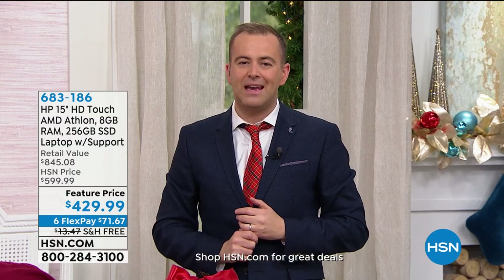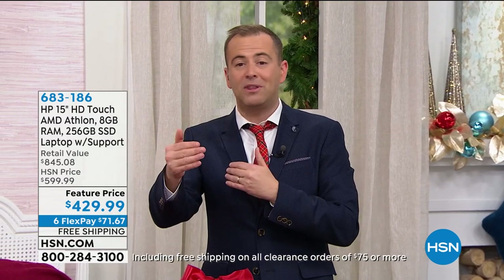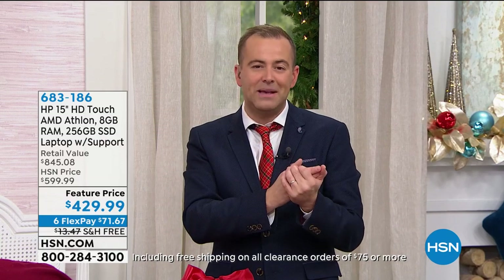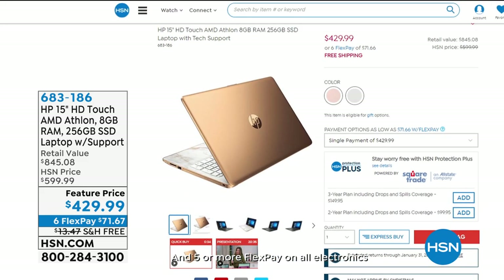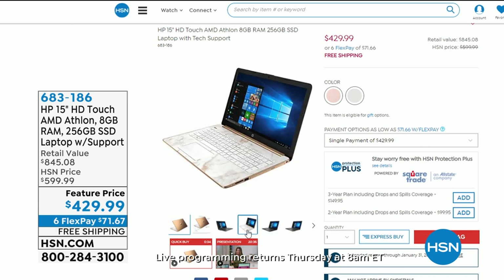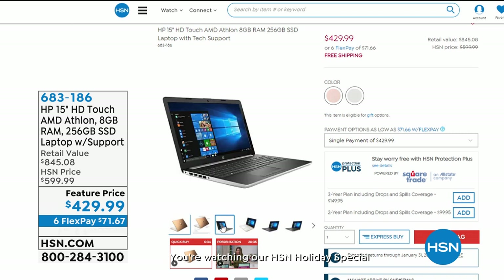If you're looking for a new laptop for the new year, HP have done it again with a fantastic deal. Maybe the new year brings new adventures — someone going to school, college, or a home-based business, or you're fed up with an old, slow laptop. This is a touchscreen with an award-winning AMD Athlon processor, 8 gigs of RAM, 256GB solid-state drive, three years of premium technical support — $429.99, free shipping, and six flex pay.